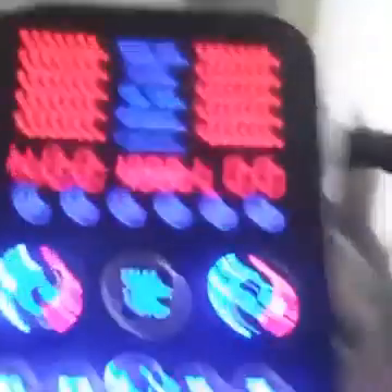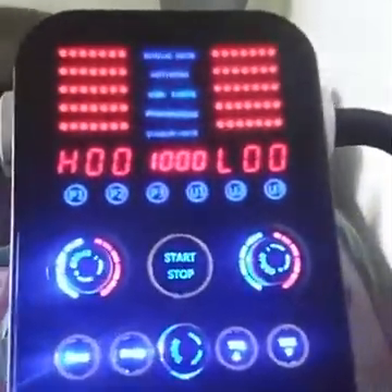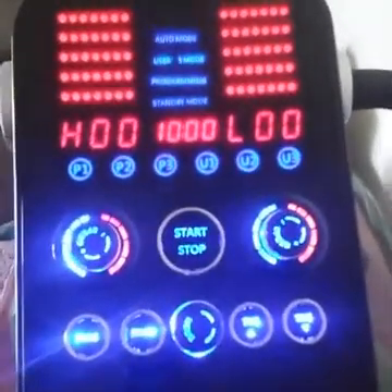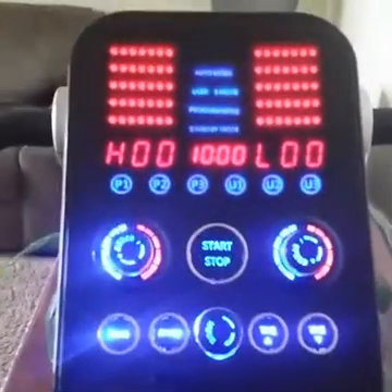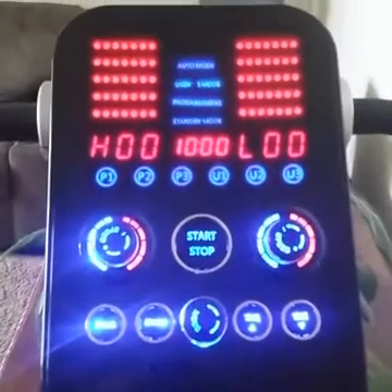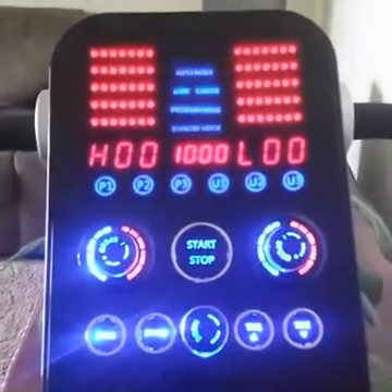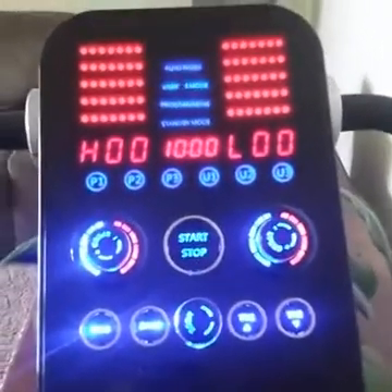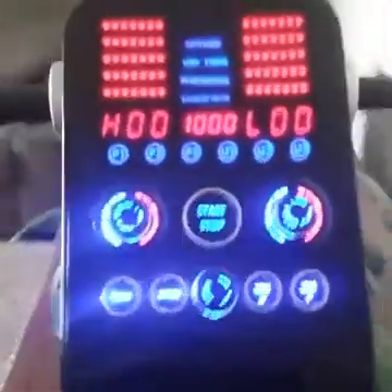I'm going to switch the camera here and get a video of the machine. When you first turn on your machine, this is what you get — you're in manual mode, everything's zeroed out. Basically what you can do is program the machine up to 12 steps, 1 through 12, of different speeds. Each step can be from 1 second to 60 seconds long, depending on how long you want each step.